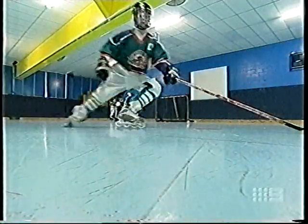Someone roars, Bobby scores at the good ol' hockey game! One thing you might notice is there are no brakes on inline blades. But who needs them?